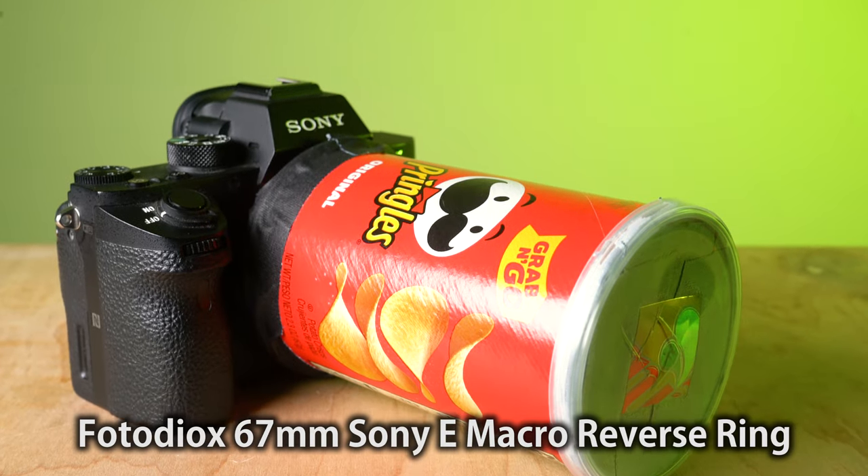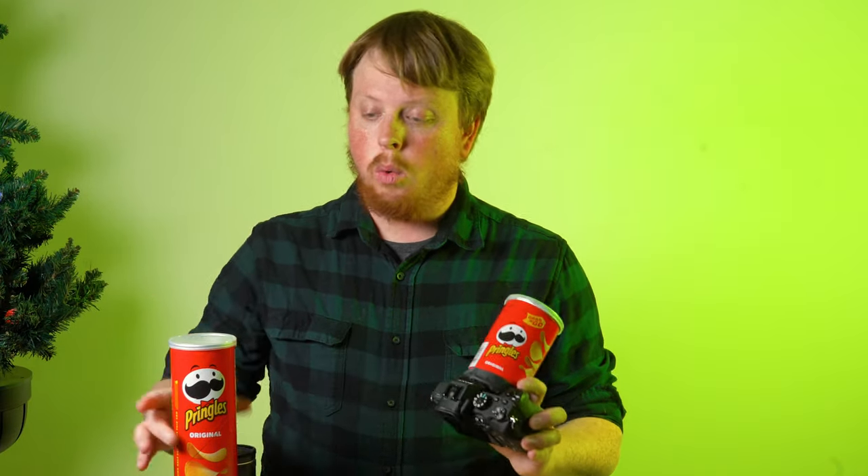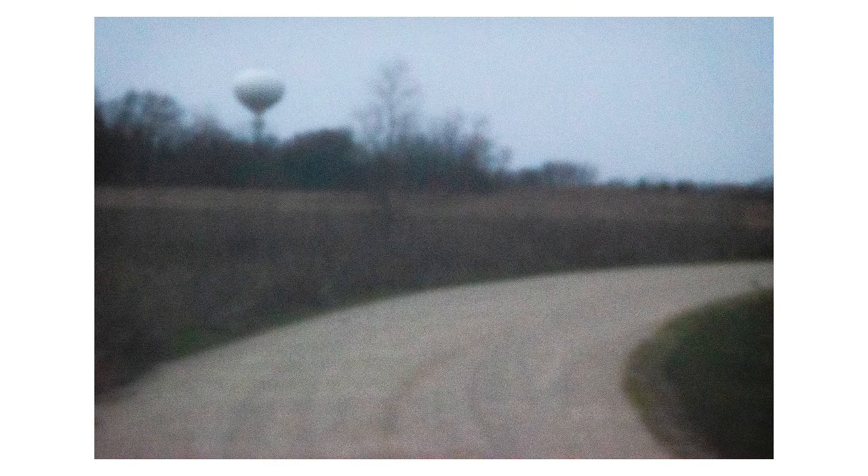I'm using our Sony E-mount macro reverse ring so I can mount this assembly onto my Sony E-mount camera. And once you are done, you will have something like this. I went with the smaller grab-and-go Pringles can because I was unsure of how telephoto I wanted it and wasn't sure if adding too much space would make it harder for the camera to see the pinhole. But with this setup I'm getting about 140mm full-frame equivalent with the pinhole lens, which is exactly the focal length I was looking for.